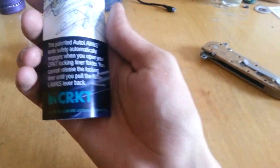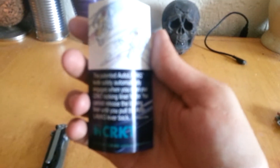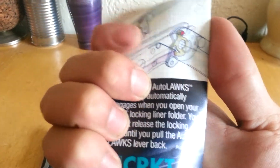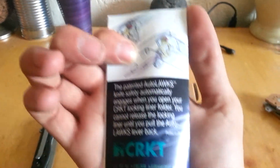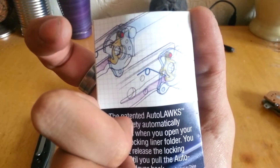They've got their patent on it. The auto-lock knife safety automatically engages — when you open your CRKT locking liner folder, you cannot release the locking liner until you pull the auto-lock lever back. Printed in China, CRKT. There's a little image of how the system works if you want to pause and read it.